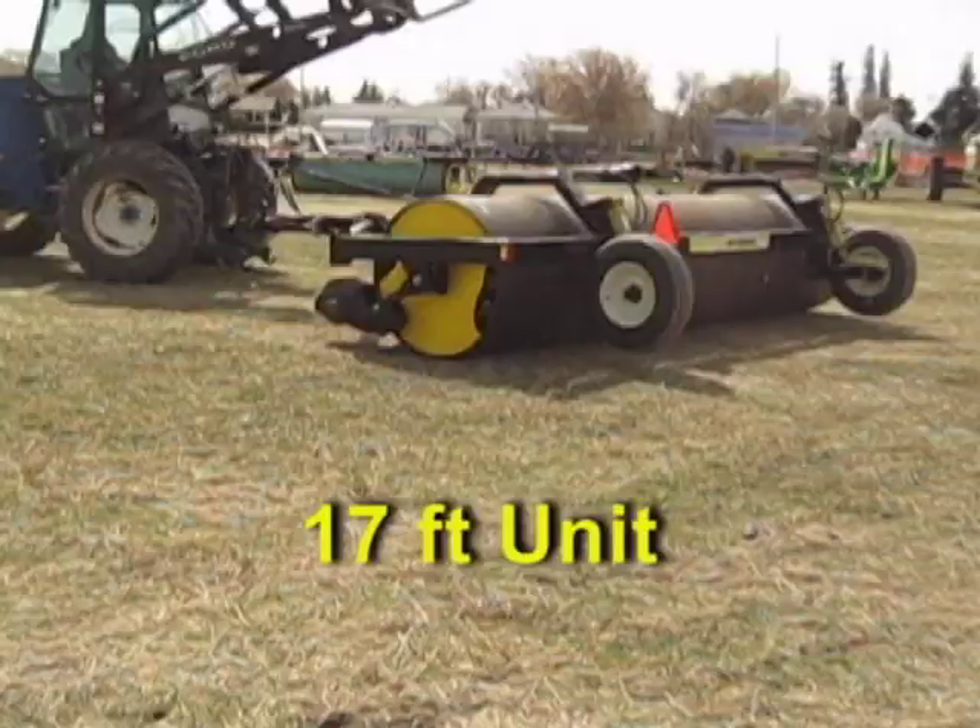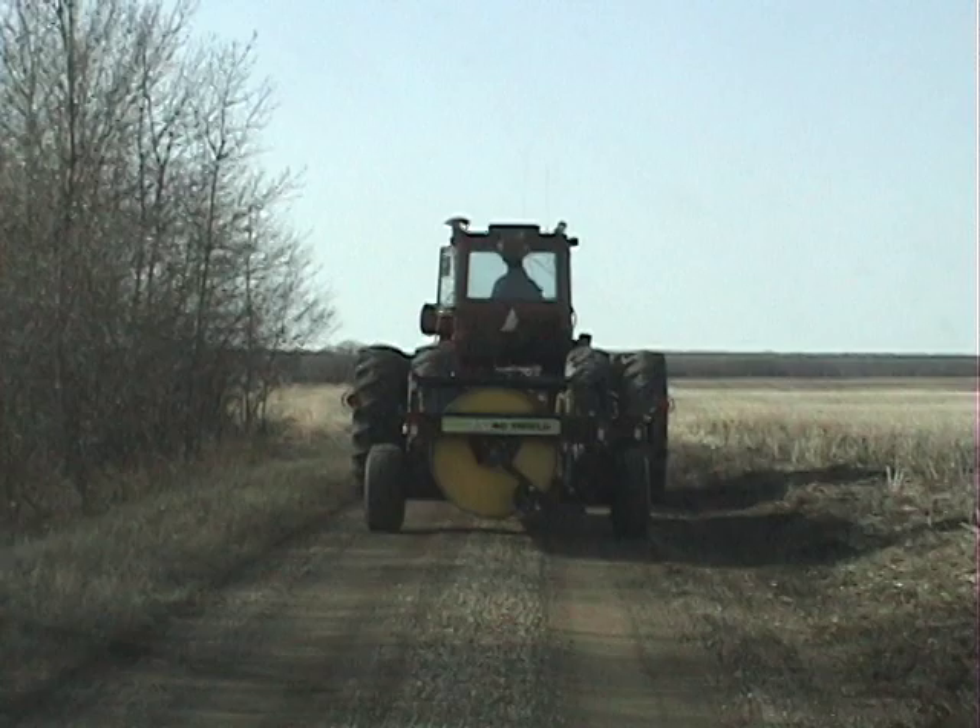If the 18-foot transport width of a 17-foot unit doesn't fit your roads comfortably, the 20-foot hydraulic pivot unit transports under eight-and-a-half feet wide.